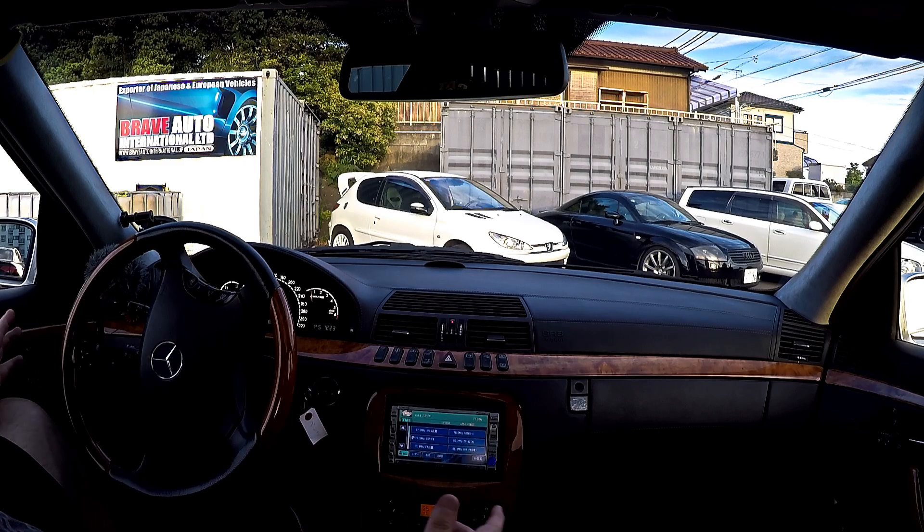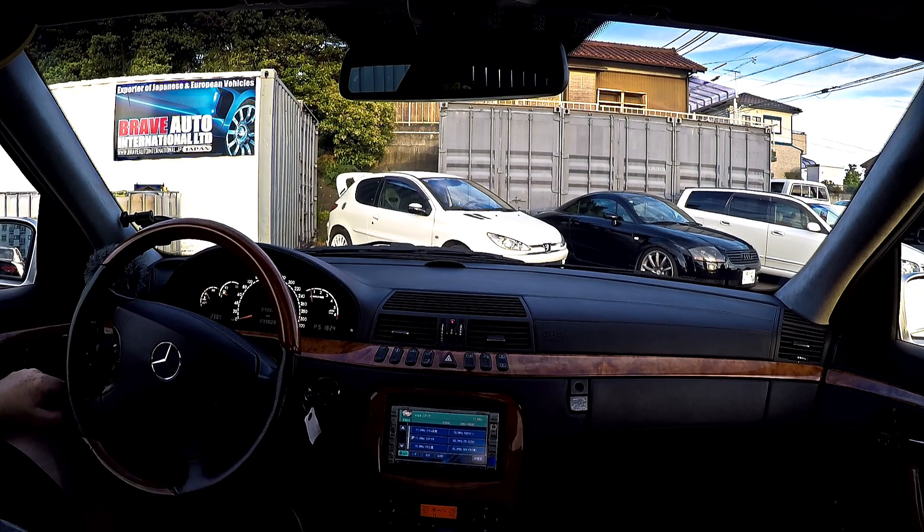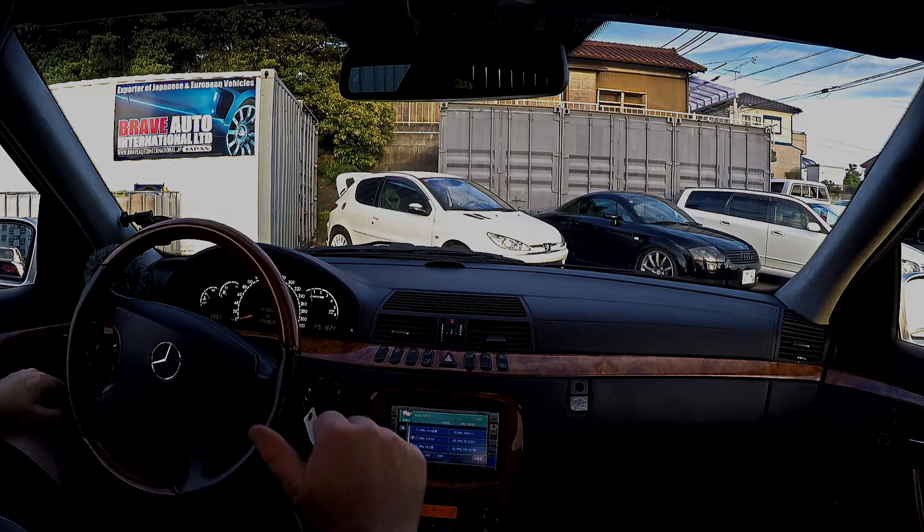That was your Mercedes S55L AMG, 2000 model, done 93,000 Ks. Really nice vehicle and it'll be on the website shortly. See you next time.